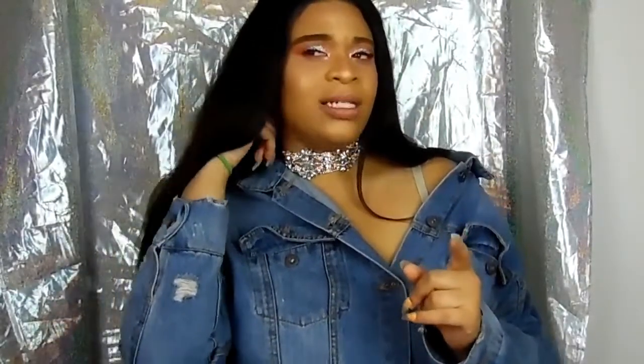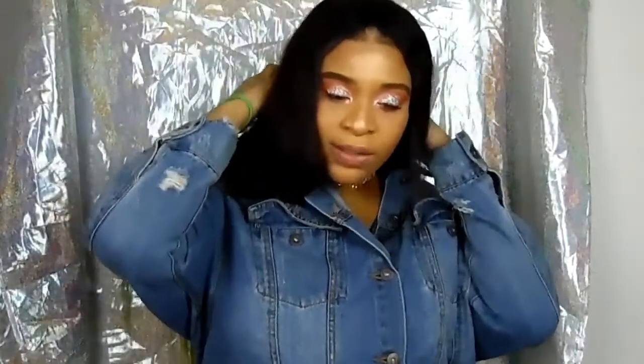Hey you guys, what's up, it's your girl Dolly Roman. Before we get into what this video is about, can we just talk about how popular this glitter eye is? I went live on Facebook Live doing this glitter eye — this is my first time ever putting actual glitter on my eyes. If you guys follow my personal Facebook page, you should be able to see it. I actually posted it.